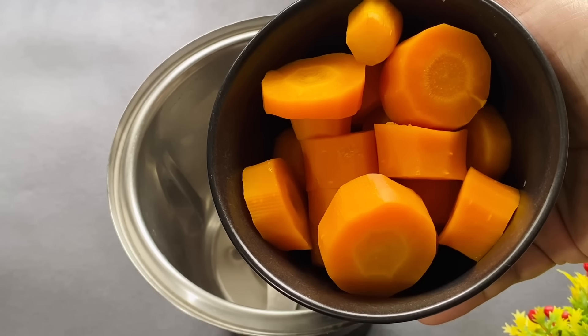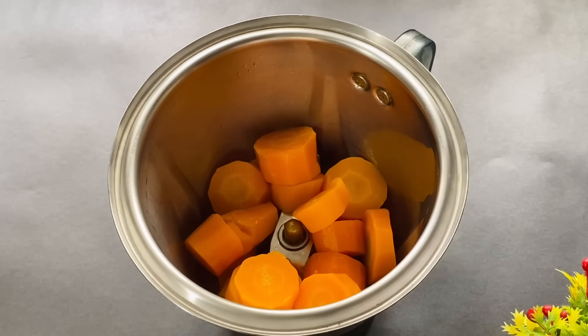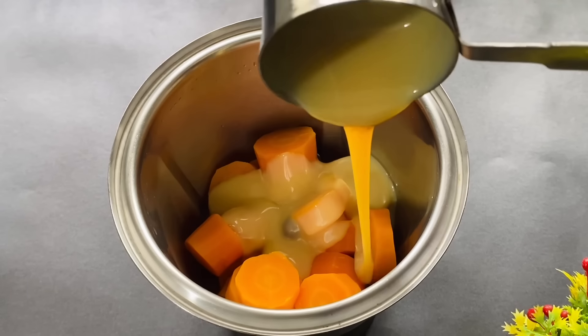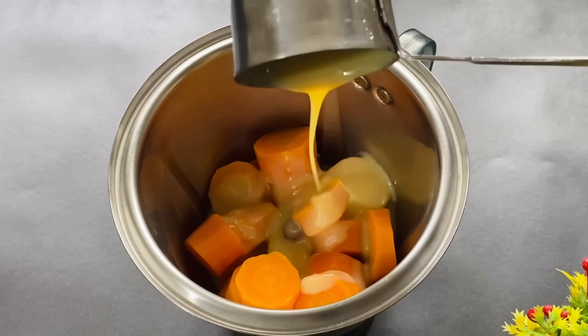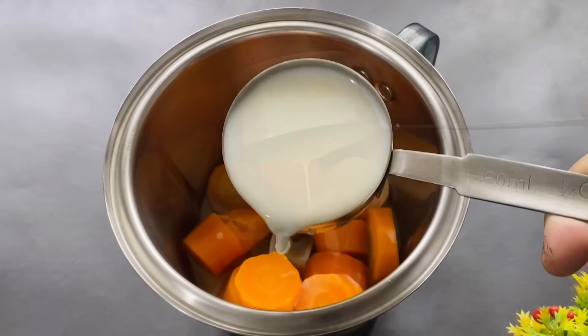I am going to mix it in the jar. I am going to mix in condensed milk. If you don't use condensed milk, you can mix in 3-4 tablespoons. I am going to mix it in the jar.